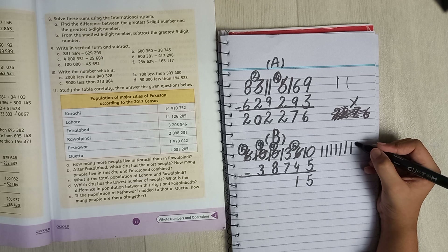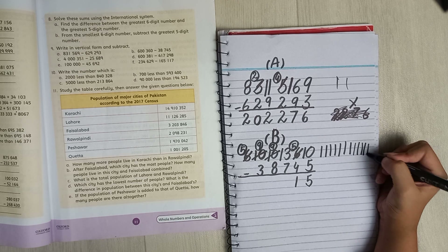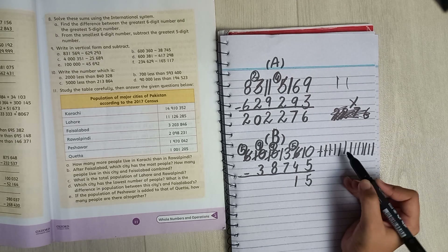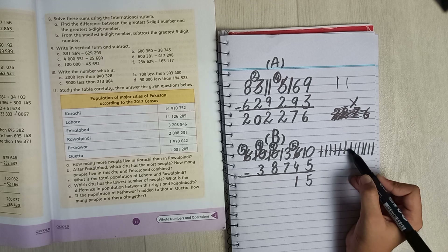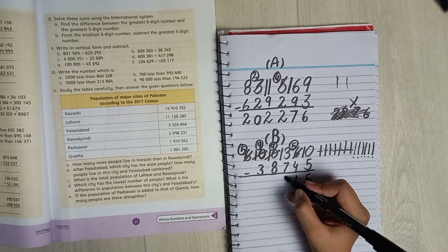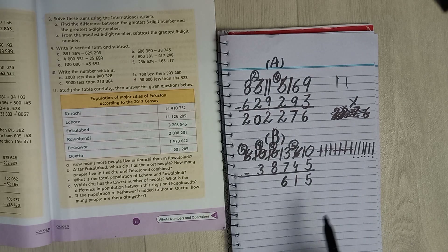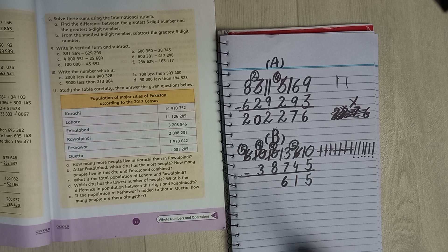Thirteen is a big number so we are doing it in lines. Counting from one to thirteen, then counting off seven: one, two, three, four, five, six, seven — we are left with one, two, three, four, five, six. So six goes here.